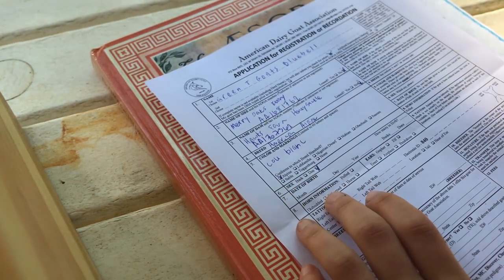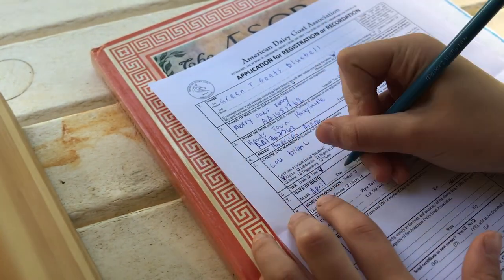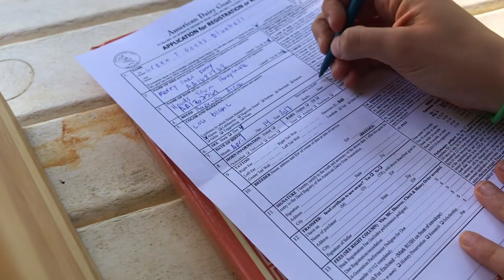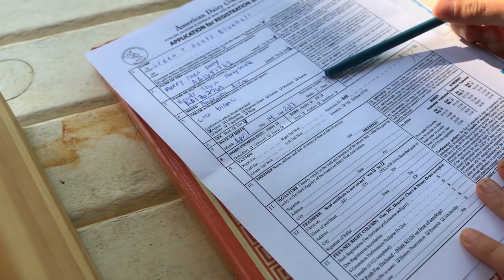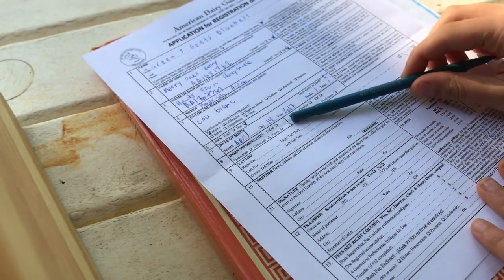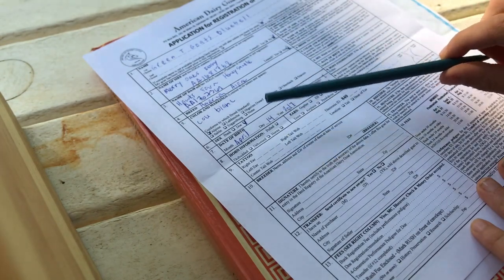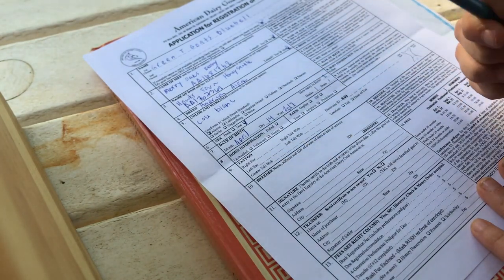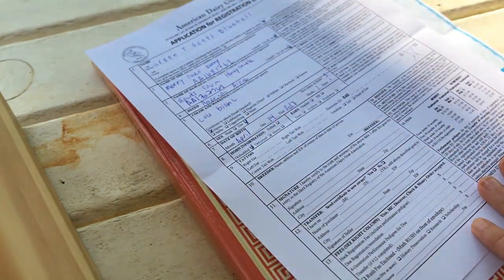She's a doe, so you just check which one. Date of birth — you just put their date of birth, pretty easy. How many in birth is just how many were in the litter. And if you have kids die at birth, you still add those. Then horn information: if they're polled, hit polled; if disbudded, check disbudded. Dehorned is when you remove the horns later in life; disbudded is when you burn them early in life. I disbudded her, so I check that.